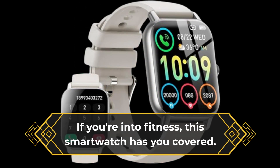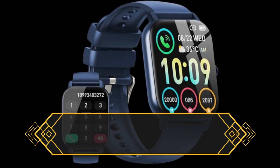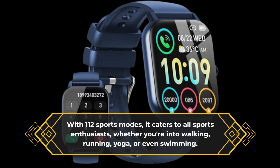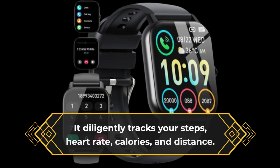If you're into fitness, this smartwatch has you covered. With 112 sports modes, it caters to all sports enthusiasts, whether you're into walking, running, yoga, or even swimming. It diligently tracks your steps, heart rate, calories, and distance.